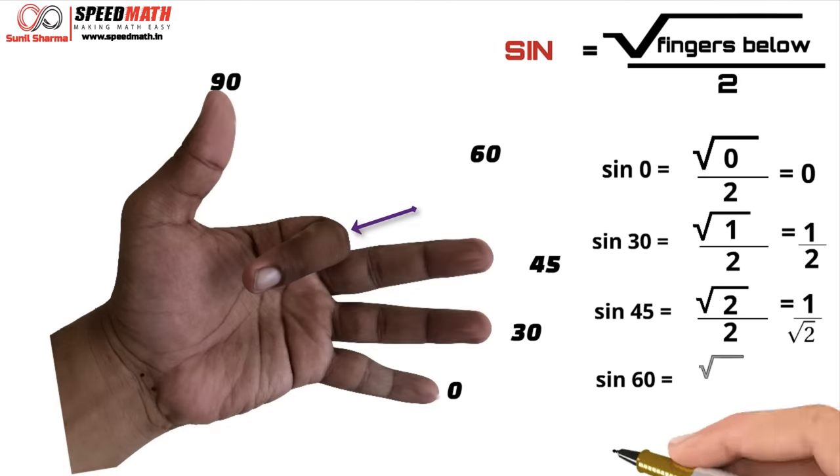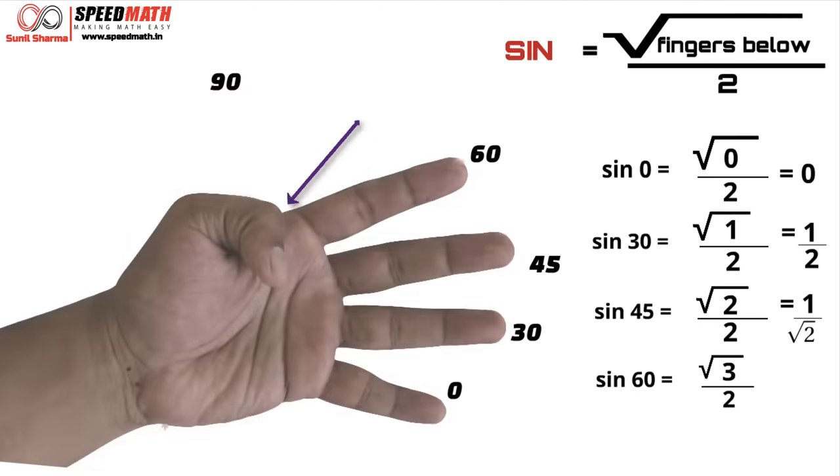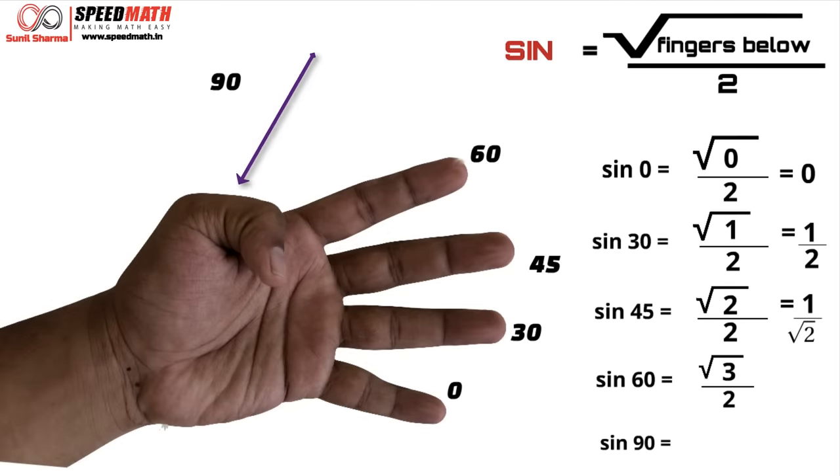Let's find sin 60. Below the index finger there are three fingers, so sin 60 = √3 / 2. Let's find sin 90. Below the thumb there are four fingers, so √4 / 2 = 2/2 = 1. So sin 90 is 1. To summarize: sin 0 = 0, sin 30 = 1/2, sin 45 = 1/√2, sin 60 = √3/2, and sin 90 = 1.